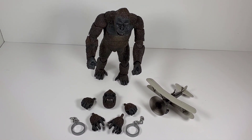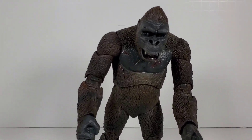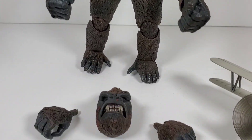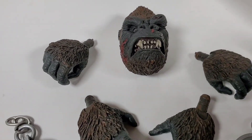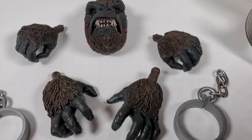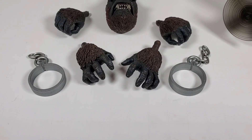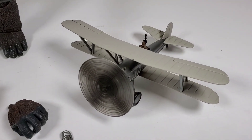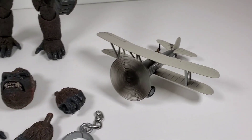Once we get everything out of the box, we have quite a bit of stuff, which is pretty cool. Of course we have Kong himself — we'll take a closer look at him in a minute, but the detail looks really good. They also provide an alternate head, and they have two different hands: one in a closed position and one in a wide open position. We also have the handcuffs with chains, which is really cool — I absolutely love those. And I think the best part of the whole thing is you get the biplane, and man, that's really cool. That in itself was worth it.